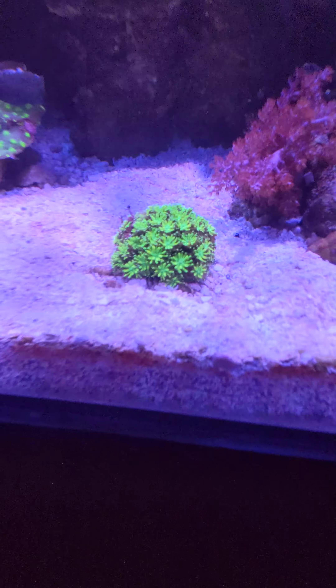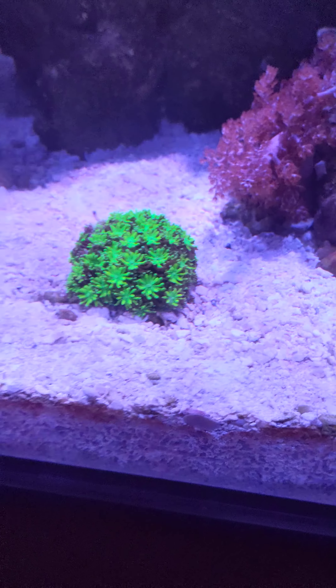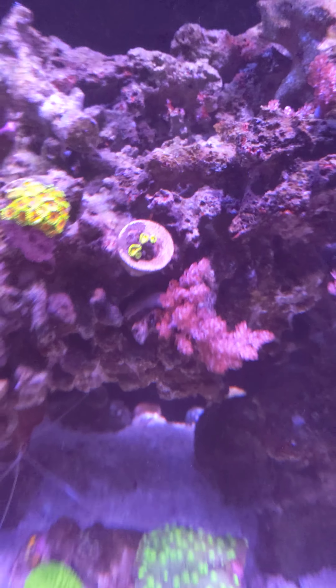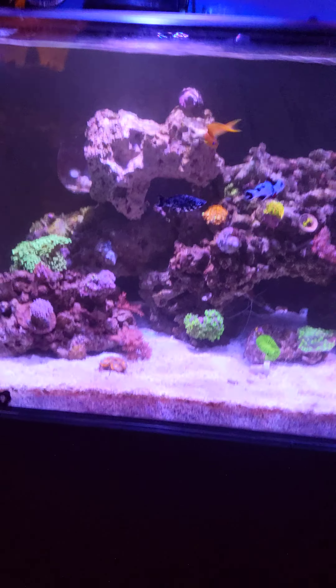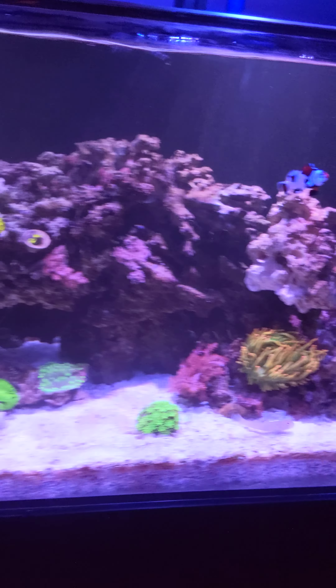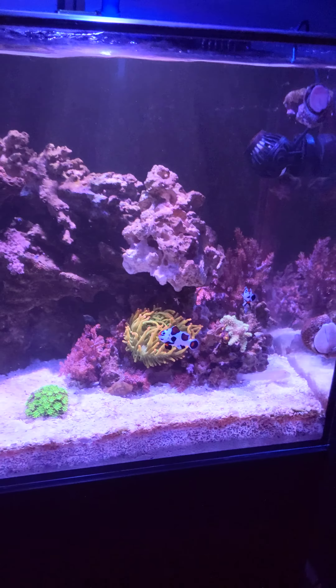Some generic neon green zoas. The Hollywood stunner — the sweepers on this thing at night are crazy. Pretty sure the last thing besides the xenia and the kenya tree is the galaxia coral. Since I had my salinity boost I lost a few heads, but everything is bouncing back. Even my rastas — pretty excited about that one. It's my favorite zoa I've owned so far, though I might change my mind when I get something even cooler and more designer.